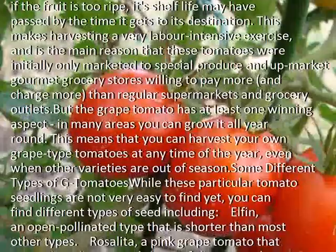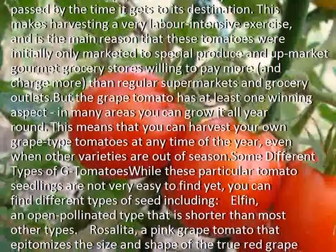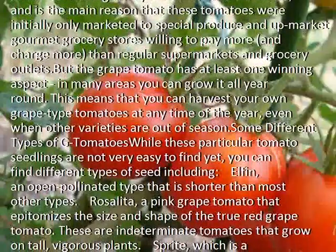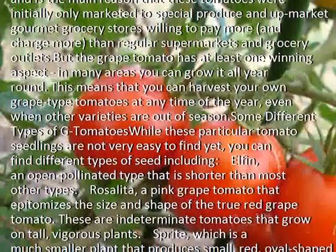But the grape tomato has at least one winning aspect: in many areas you can grow it all year round. This means that you can harvest your own grape tomatoes at any time of the year, even when other varieties are out of season.